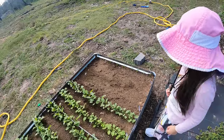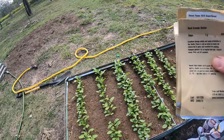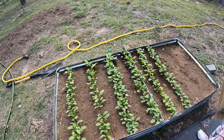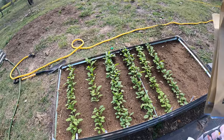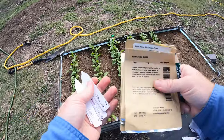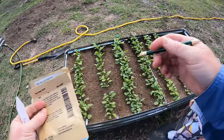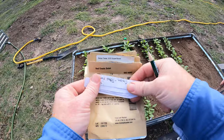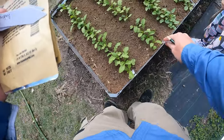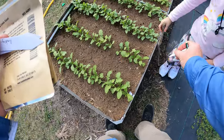We're going to put in our little markers here because they mark the area. The largest is going to be the bigger onion, so we'll put the Texas Super Sweet. Do you want to put that right in between those two? Put the marker down in between.